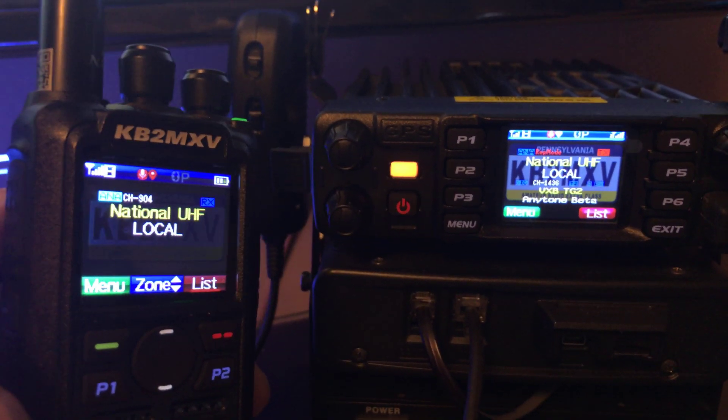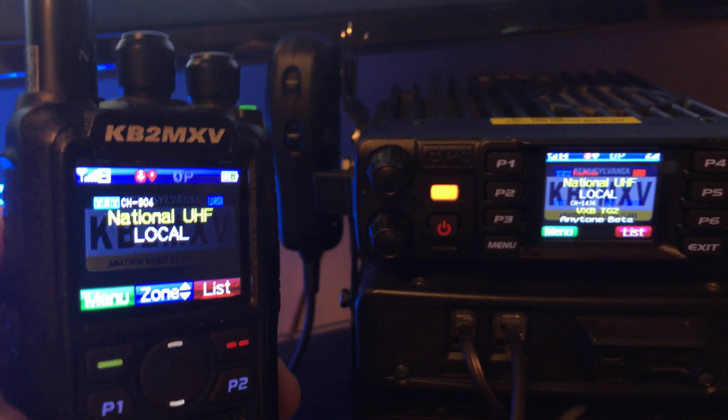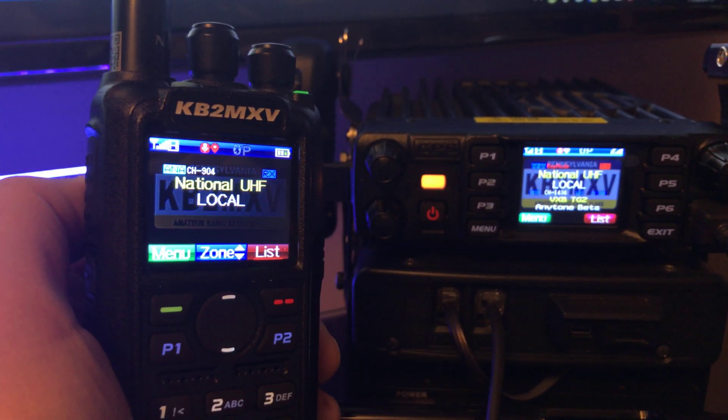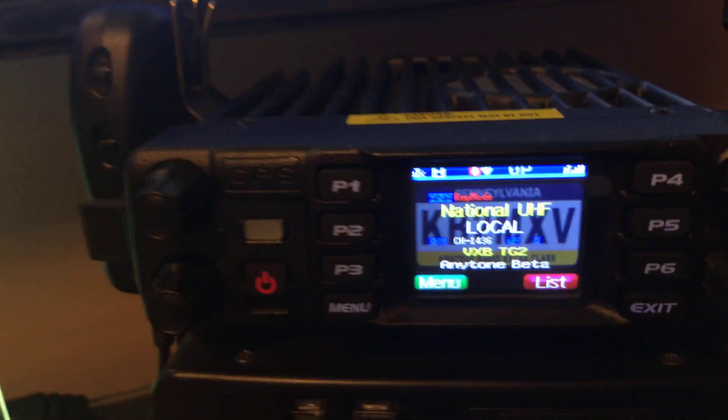Very good, Frank. Good job. Appreciate the videos — love watching the videos. Look forward to testing out some more. KB2MXV from K3VNN, 73s, will be clear. And there was your crossband. 73s, will be clear.